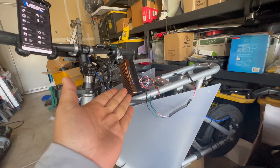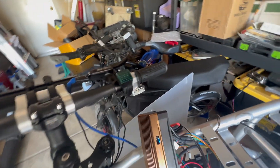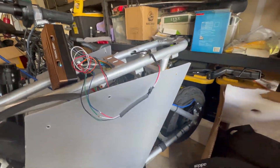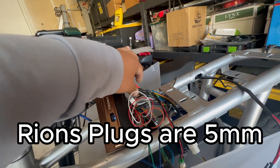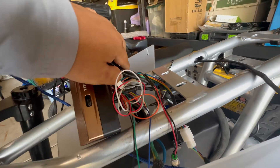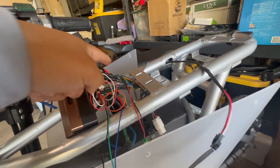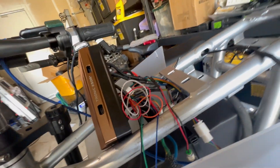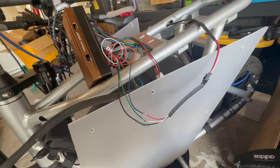If you're running the exact same setup, the battery is going to be a little different because mine's a custom-made battery. But if you have the Rion dual enclosed 250Rs, this is how you're pretty much going to run it. When you first get your 250Rs, they're going to be in banana plugs — five millimeters. Your phase wires may come in a different size, so just chop it off and solder in new banana plugs. For your hall connectors, if they're bad or the wrong size, chop them off, recrimp new ones, and use the correct connector.